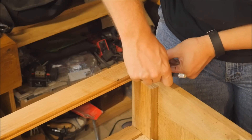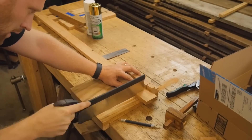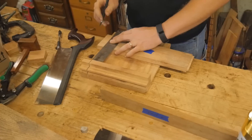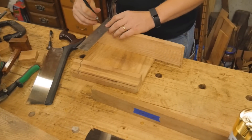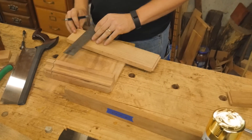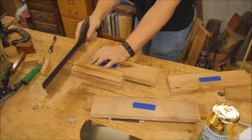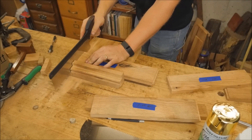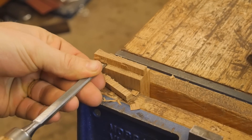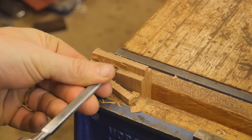Once I have the grooves cut in, I can mark the two rails to the appropriate length, take them over to the bench hook, and cut them to precisely the length they need to be. Now we can start working on all of the stiles that go between these two rails. I have an exact measurement of what they need to be, so I put the marking all the way around them and cut them to the appropriate length. After cutting them, I put a small tenon in the end of each one, and this tenon fits into the grooves of the rails. Just like with the shoulders and the legs, I clean them up with a chisel to make them look really nice.